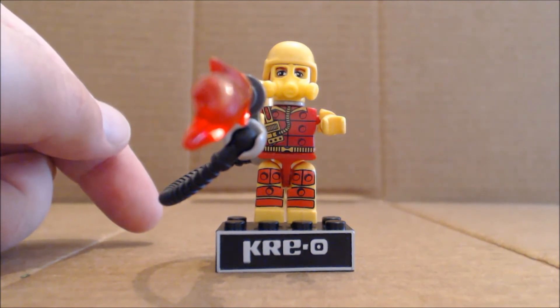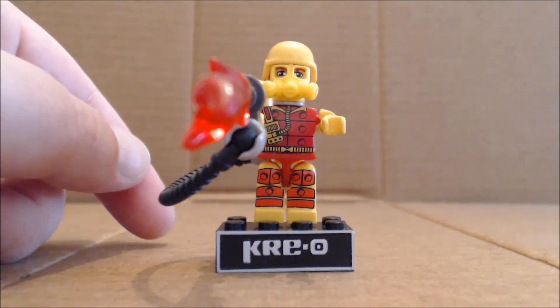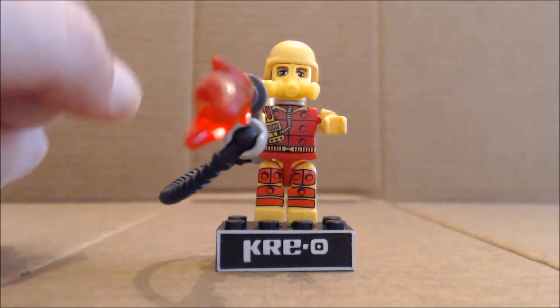You might be able to find some of these Wave 2 figures out in the wild, but they are getting scarce. And unfortunately, Blow Torch does go for a bit of a premium on the secondary market, just due to the extra parts.